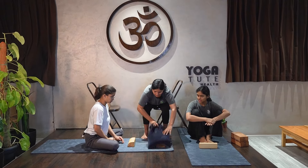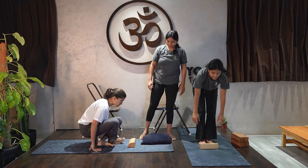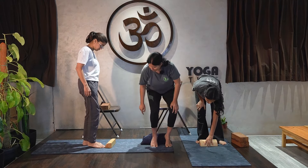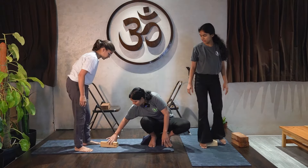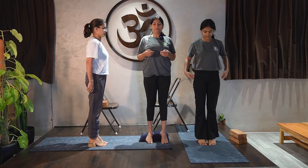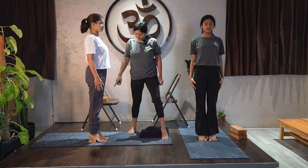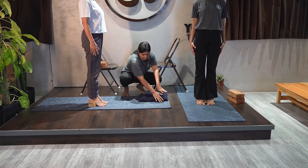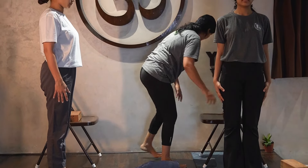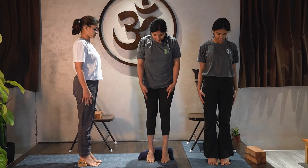Coming back to the standing hamstring stretch — we have an arch brick. You can buy this; it is a good asset for you. Take the arch brick, or if you don't have one, use a block with something placed under it to raise it. Stand upright — first we will start with the hamstring by putting the heels on the arch brick and moving the toes.